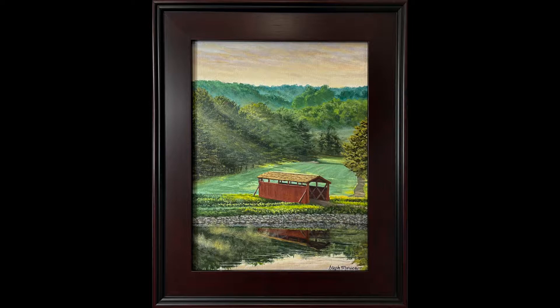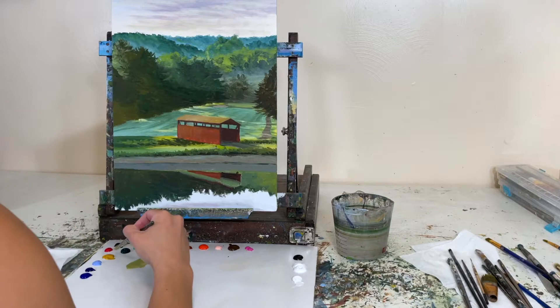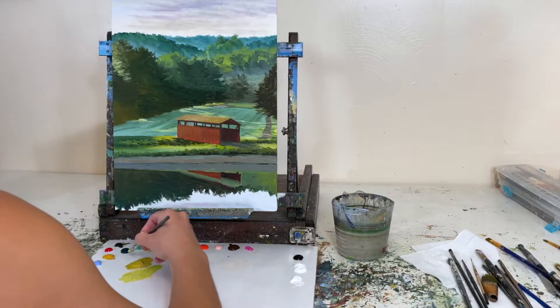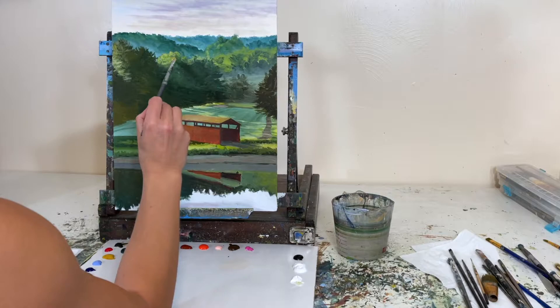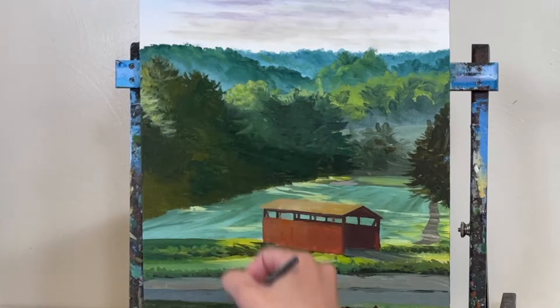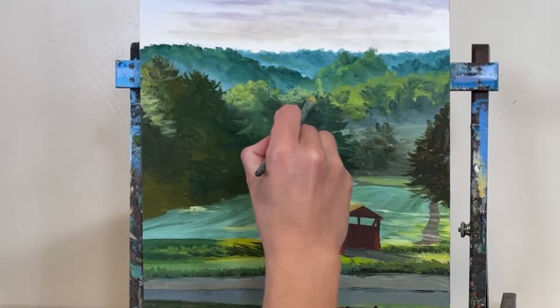I just got a nice frame for this painting — you can see it framed up — and I've been communicating with the Golf Heritage Society, editor of their quarterly magazine called The Golf. We're talking about having this painting featured on the cover of the autumn edition this year, so I'm very excited. If you're interested in golf collectibles or golf history, consider joining the Golf Heritage Society. I'll leave a link in the description below.